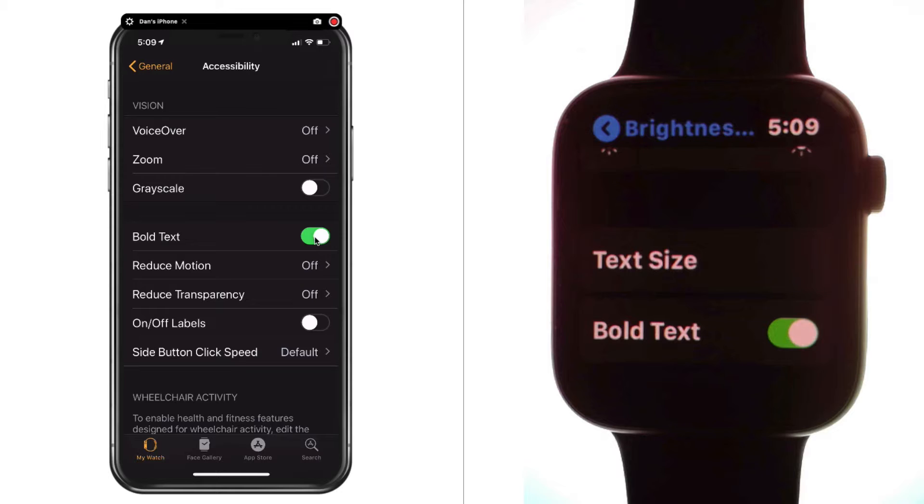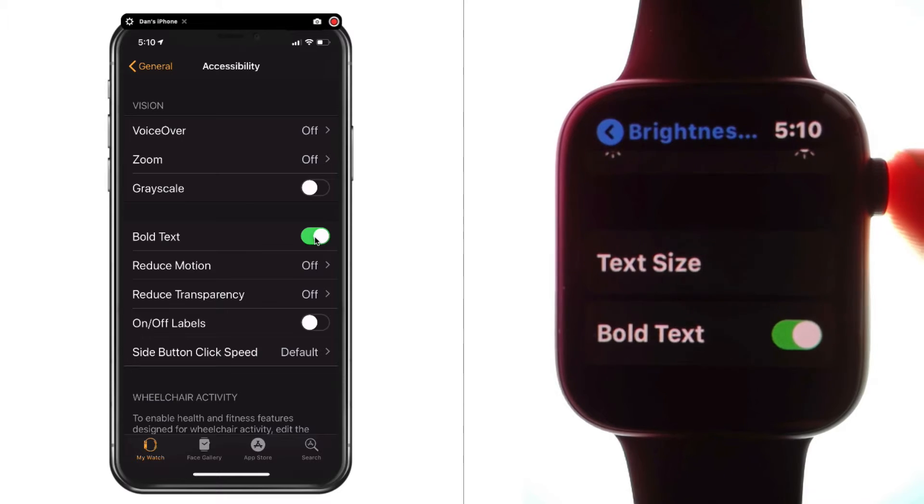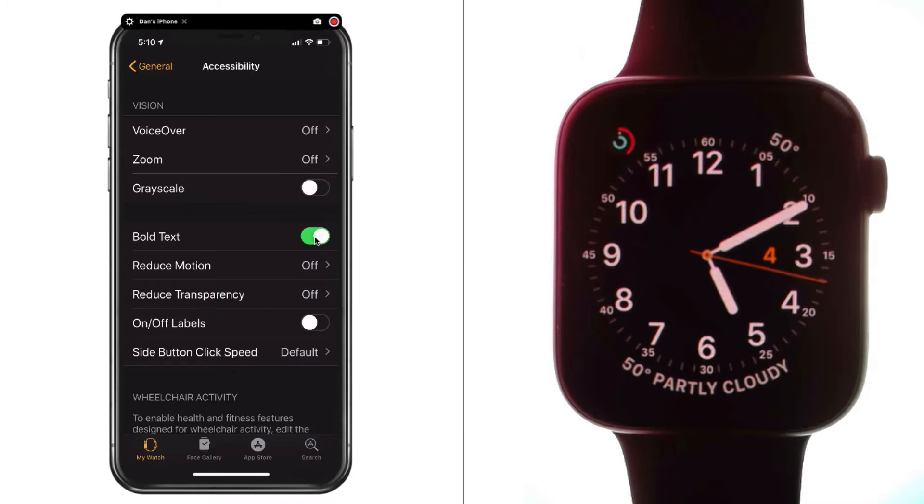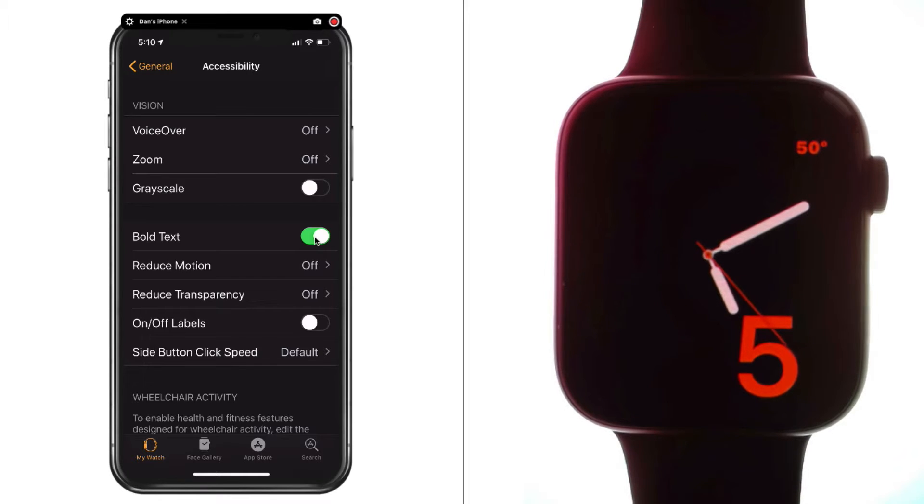The last thing I want to show you is how we can easily switch watch faces. It can get confusing — you can put your Apple Watch on and then all of a sudden you're looking at a different watch face than what you originally had set. How did it switch? Well, it's pretty easy to do, which means it's pretty easy to do accidentally. So I'm going to push in on the digital crown and look at my watch face. To switch to a different Apple Watch face, just swipe to the left or right. That's how easy it is — if I swipe to the right, I'm looking at a different watch face.